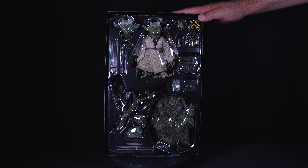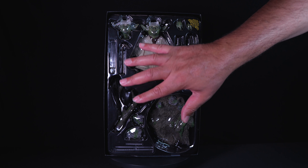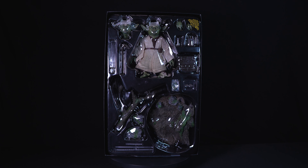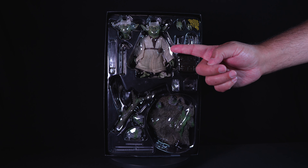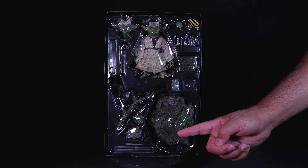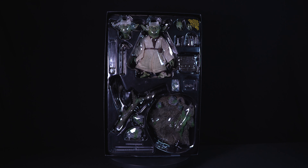Once you lift off the slipcover, you're greeted by a clear plastic clamshell that securely houses the figure and its accessories. The clamshell is expertly designed to keep everything in place during transit, preventing any damage. The clarity of the plastic allows for a clear view of the figure and its components, creating visual excitement before you even start unboxing.